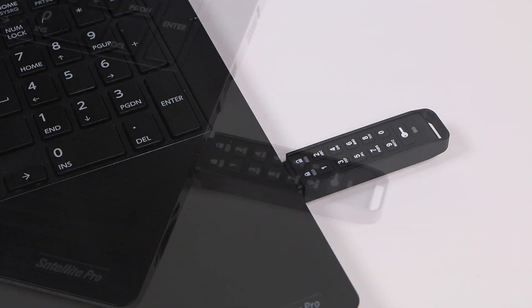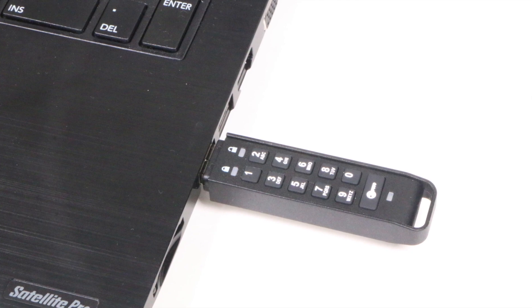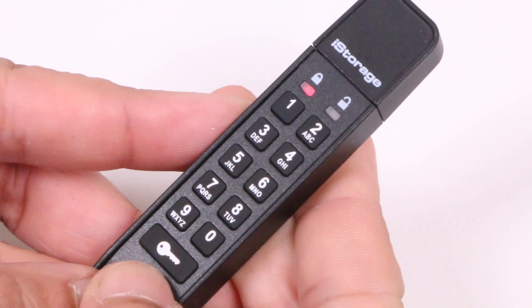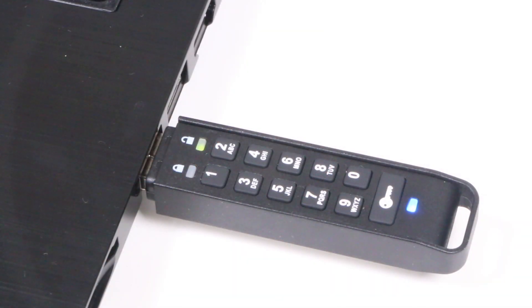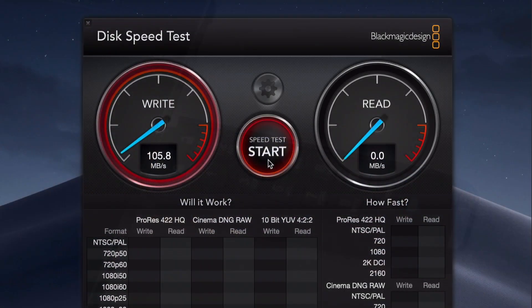Without the pin code, any data stored on the device will be secure from attempts to access it, even through the use of brute force, thanks to its accredited military-grade encryption algorithms. When the correct pin code is entered, the unlock light will illuminate, providing 30 seconds to plug the device into your computer and access files as normal. In this state, the device acts as any other standard USB 3 drive with speeds to match.